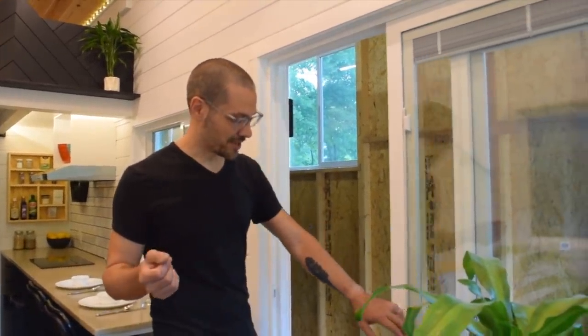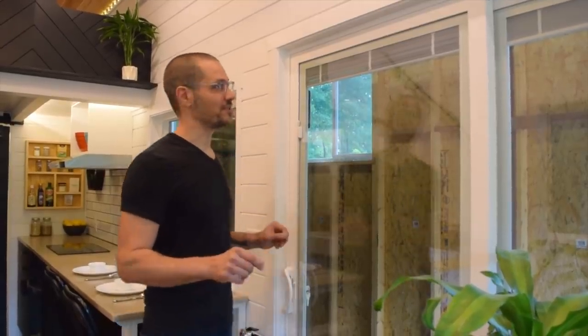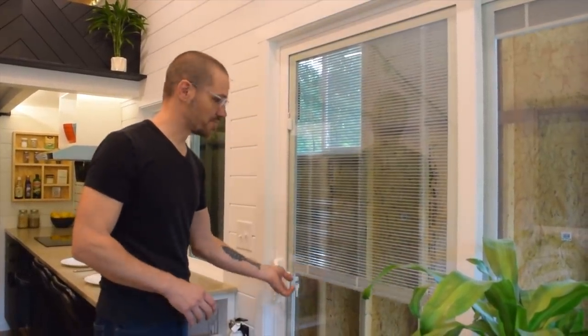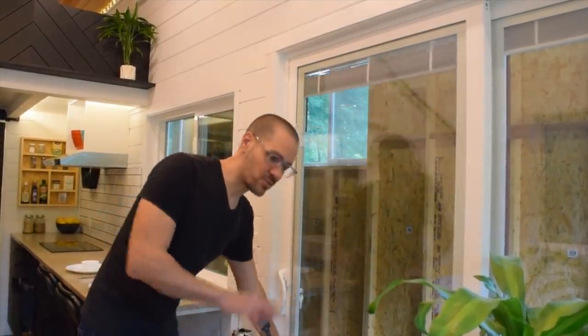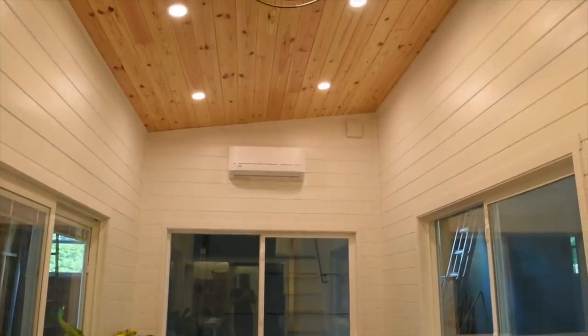Welcome to the inside of this unit. We included this Pella sliding glass door which operates just beautifully. It includes between-the-glass shades that are extremely easy to operate and provide privacy and light control — really important in a small space. The combination of this six-foot sliding patio door and two six-foot by nearly four-foot windows gives this living room space a really open, airy feel. We think it brings the outside in, so hopefully this tiny home ends up somewhere amazing, because that's exactly what we designed it for.